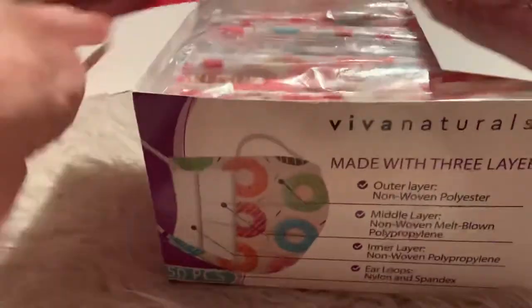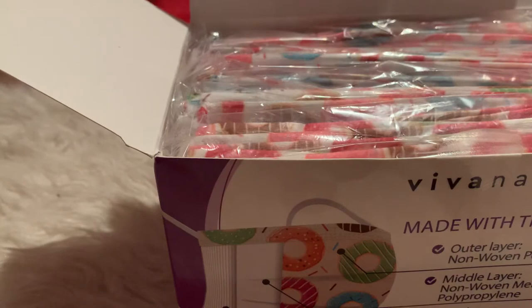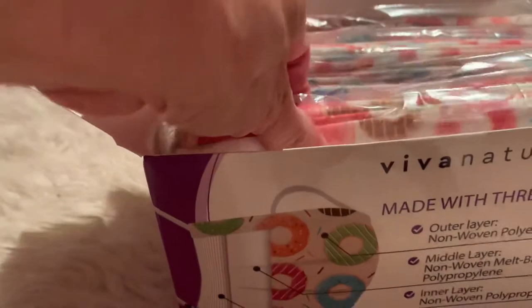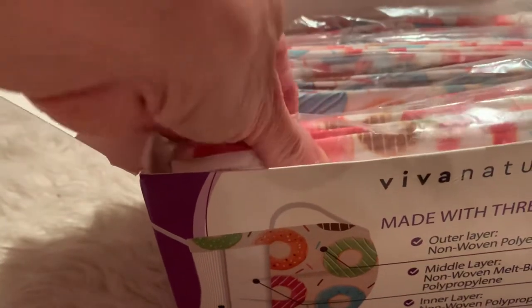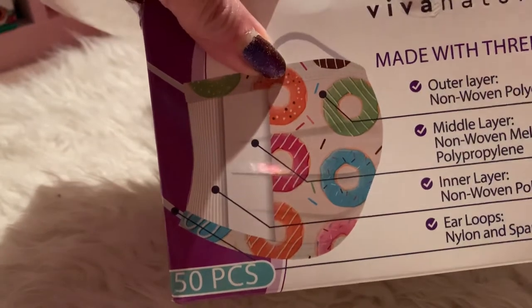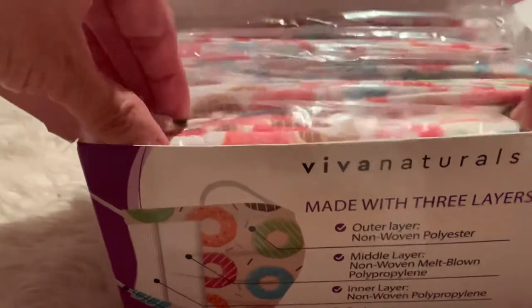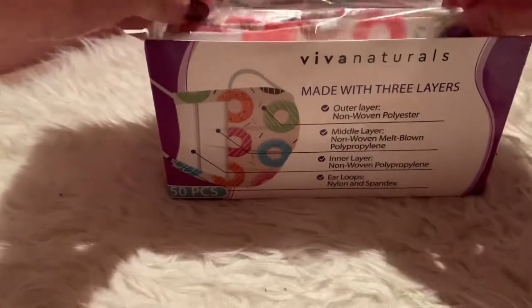I was looking at the prices — these are $12.99. For the simple colored ones, it's still about the same price for 50 pieces, around $12 something, $12.99. Since it is my first time ordering from them, I decided to just order 50 of them.